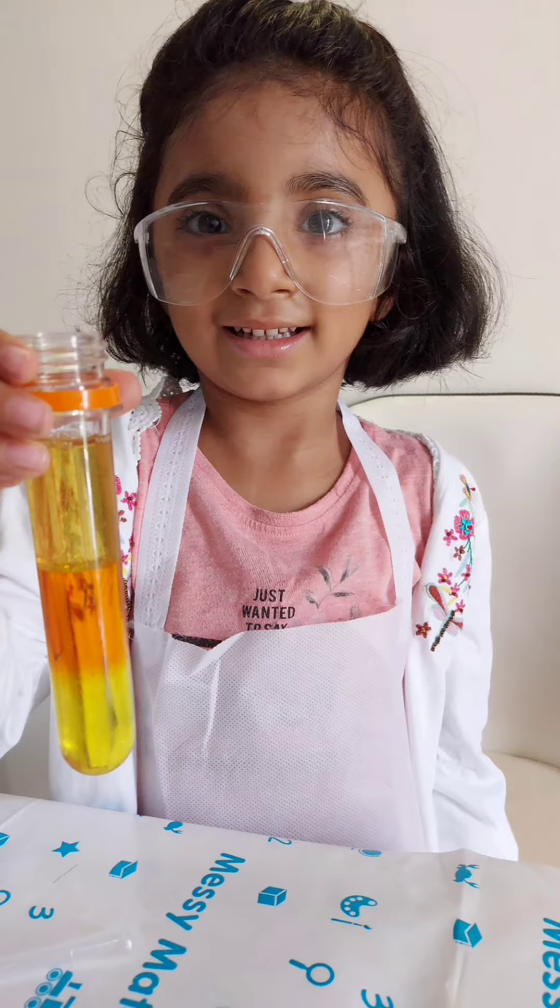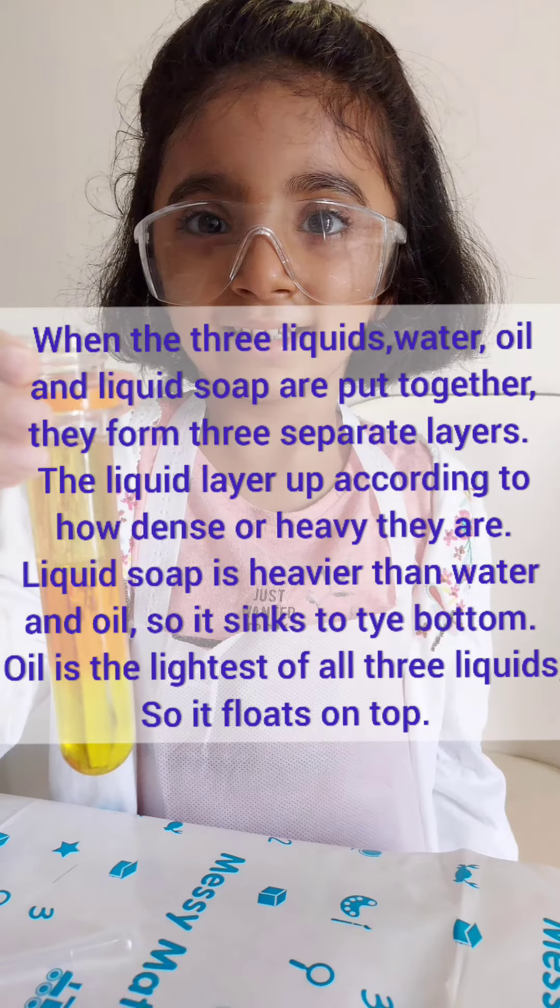Liquid soap is heavier than water, and water is heavier than oil. That's why it becomes 3 layers.